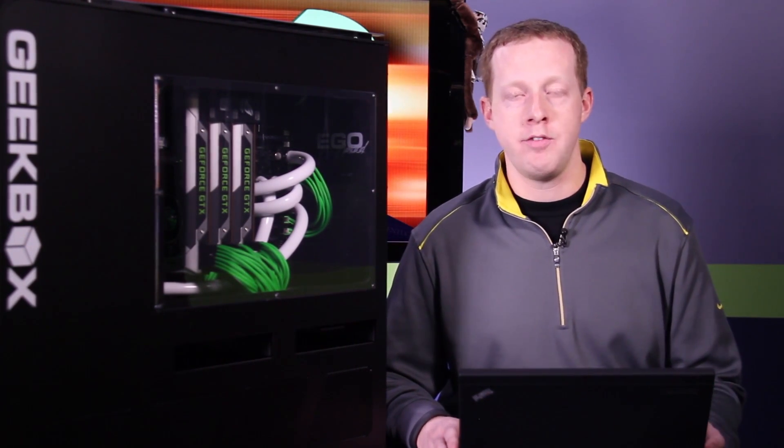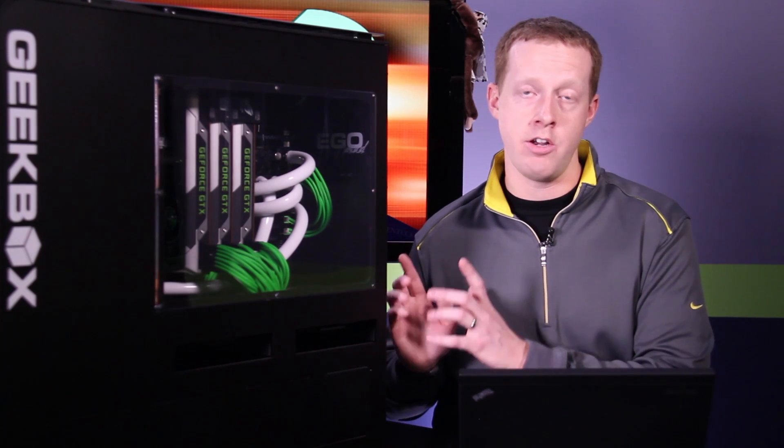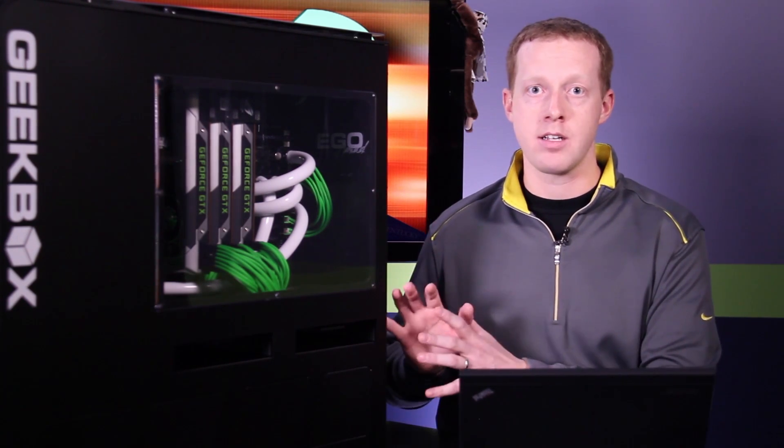The card itself looks great. It's going to be sold by just a handful of vendors, but don't expect it to vary any in terms of design. You're basically looking at the same kind of sticker changes that we saw with the GTX 690. You'll definitely find them in a lot of high-end systems — companies like Geekbox and other builders are going to sell these pretty regularly.